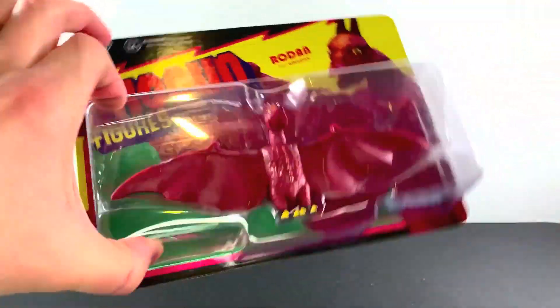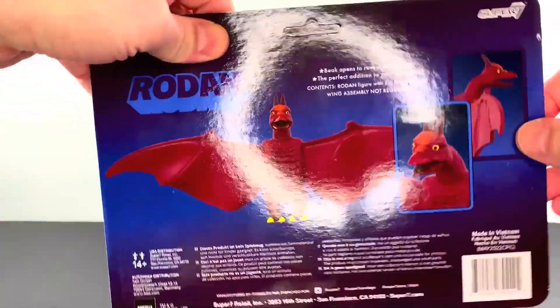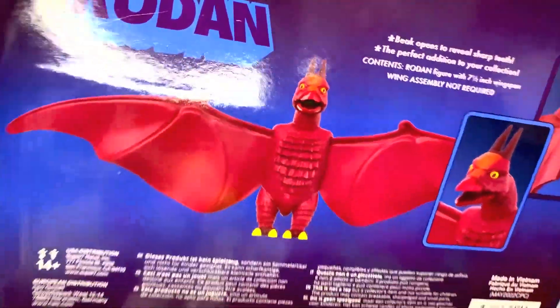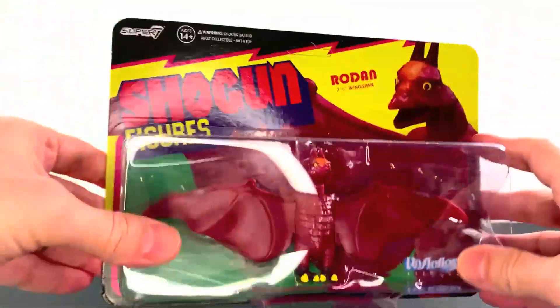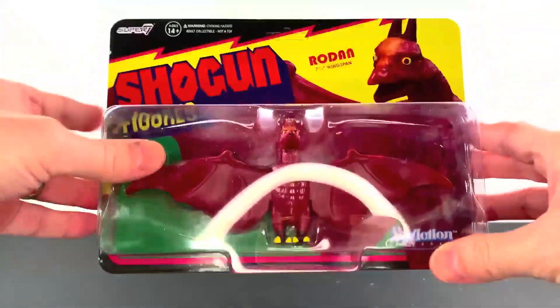This is such an awesome, awesome recreation of it. Love the packaging and it looks really cool. This is the back — again, looks awesome. The beak opens to reveal sharp teeth. Be careful with those sharp teeth. Big, huge, awesome shoutout and massive hug to Super 7 for sending this over for a review, because again, this hits me in the feels like you wouldn't believe. So without further ado, let's get to the review.